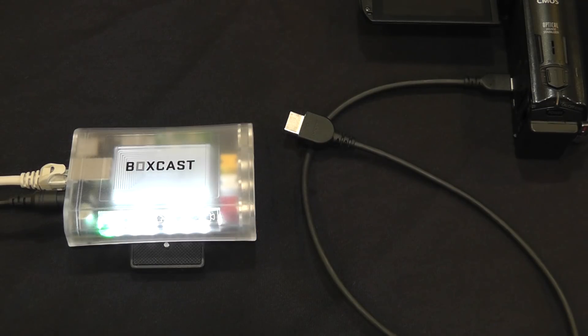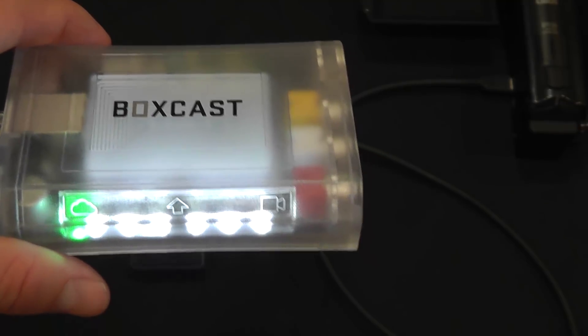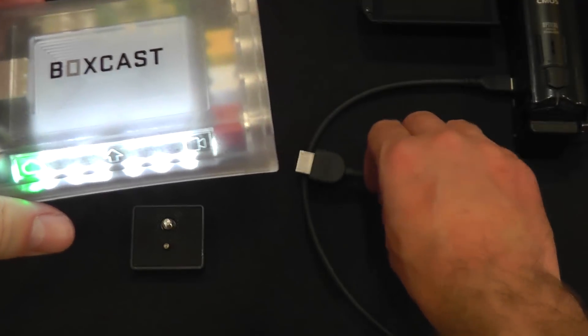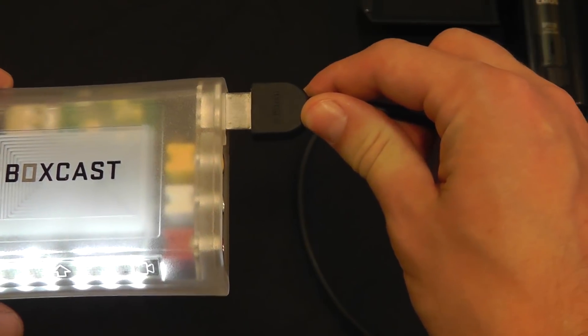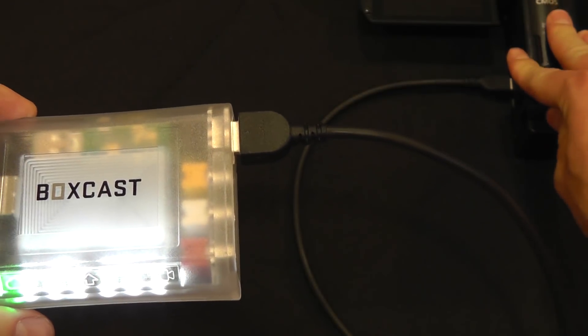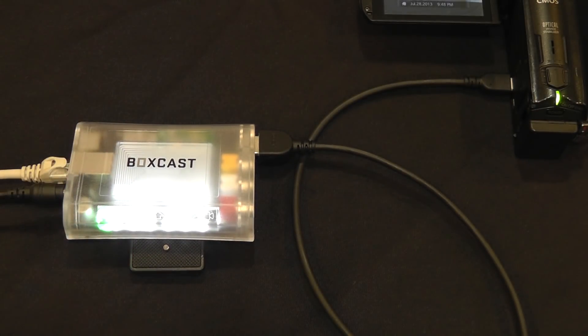And there you have it — the cloud icon is now illuminated in green, letting you know you have a solid internet connection. Next, the only thing left to do is connect our camera. We'll connect the camera to the HDMI port as shown earlier and then give power to our camera. Just as the cloud icon took a few seconds to appear, so will the camera icon on the right-hand side turn green, letting you know you have a solid camera source. And there you have it — that's all you need to do to begin live streaming on the BoxCast platform.